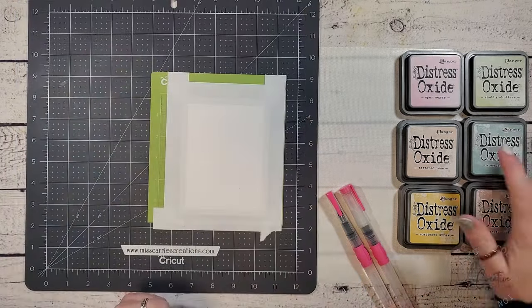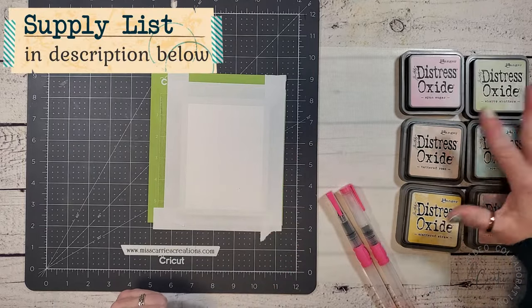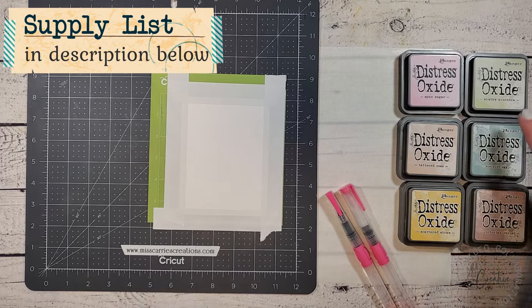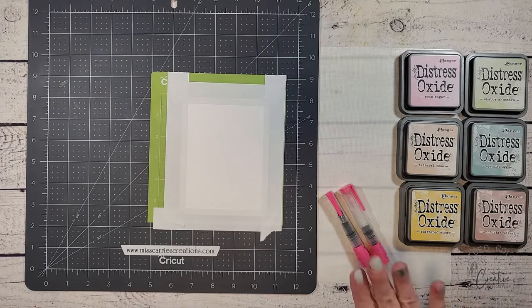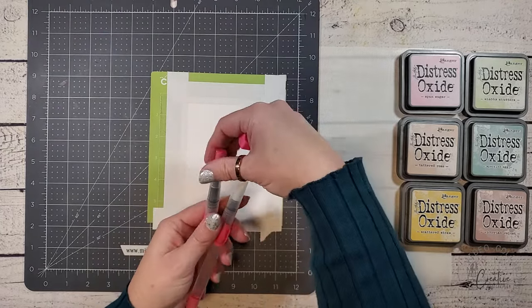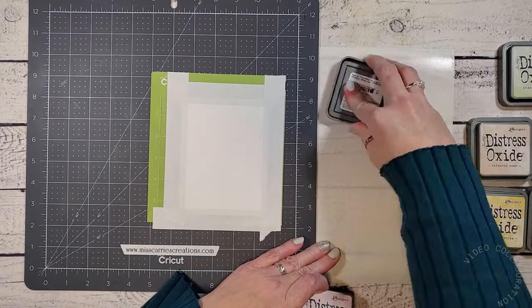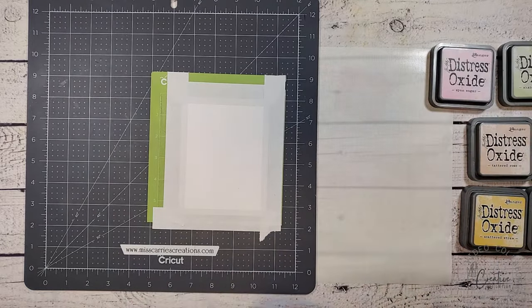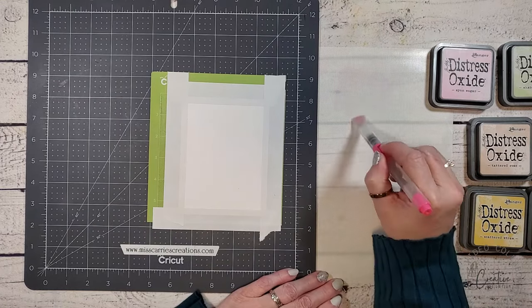The inks I will be using are softer hues. I've chosen Spun Sugar, Tattered Rose, Scattered Straw, Shabby Shutters, Speckled Egg, and Victorian Velvet. I will be using two flat water brushes to create this first background — one is a little thinner than the other. I have also placed a mixed media mat next to my work surface, and I'm going to be using this as a paint palette for my inks.